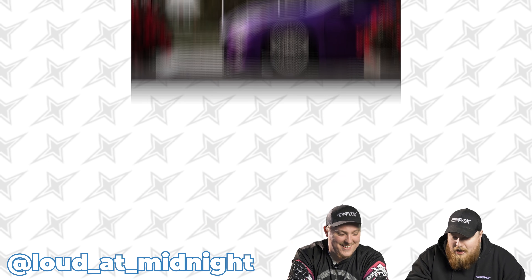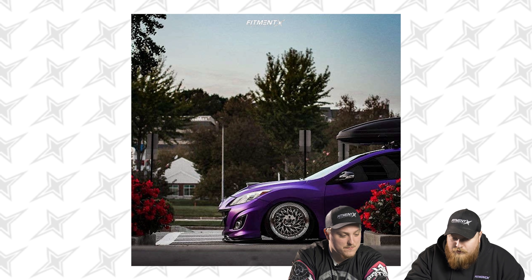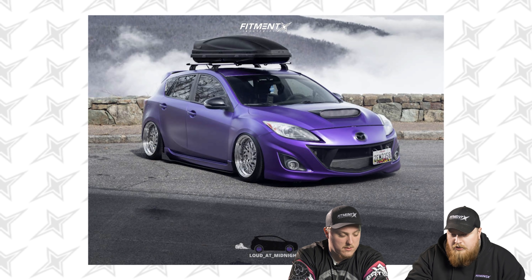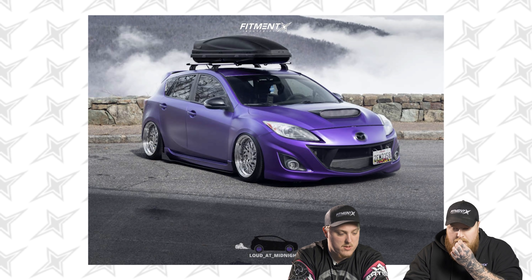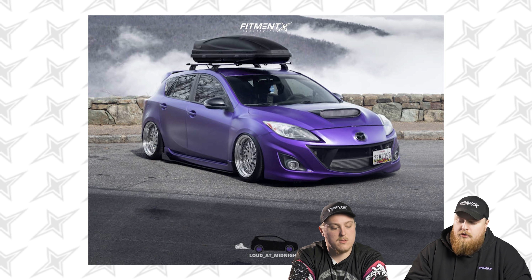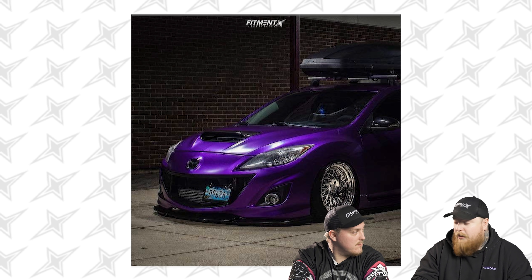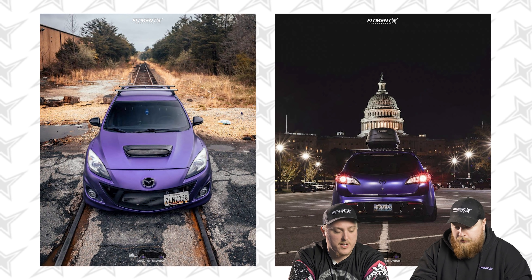Mazdaspeed 3. Let's check out some details. We have no rubbing or scrubbing. The fenders are pulled and rolled — just a good idea for any car that's lowered — and fender liners removed, so we can go low boy while airing it out. No wheel spacers. The wheels are ceramic coated, which we offer right at checkout.